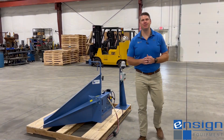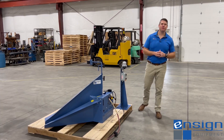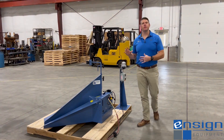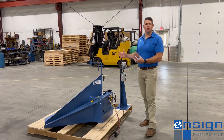Hi, welcome back to Ensign Equipment. I'm Andrew Hartline, Sales Manager here. Today I've got a short options video to go over with you today, folks, on our Gaylord Tilters. There are often times where the tilters are rotated at 45 degrees and you can't necessarily see inside them to know that they're almost empty.